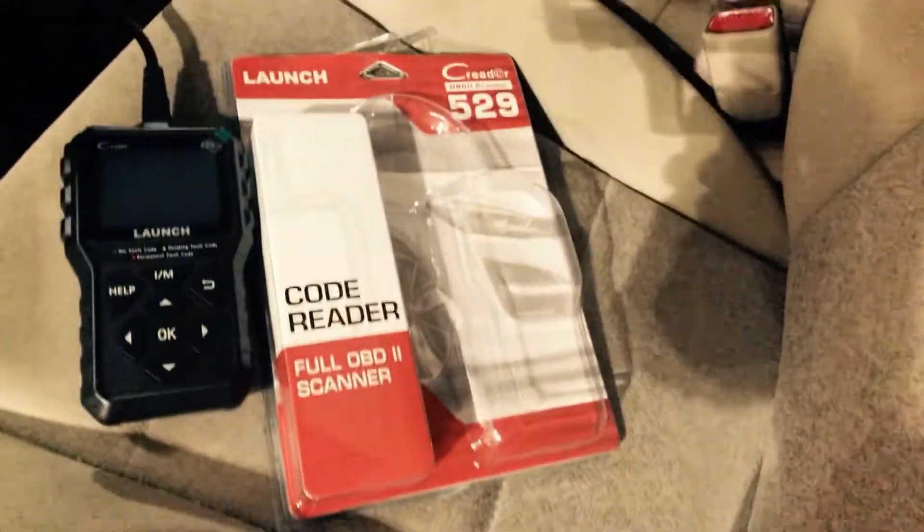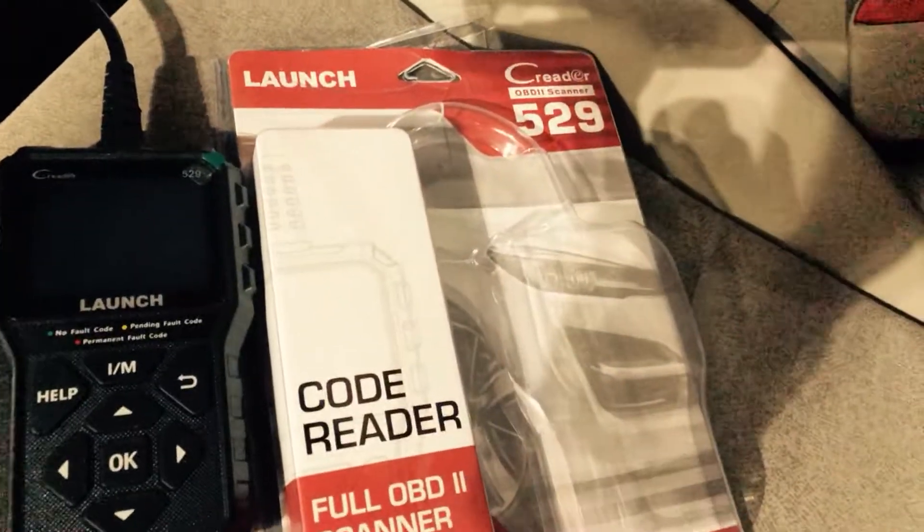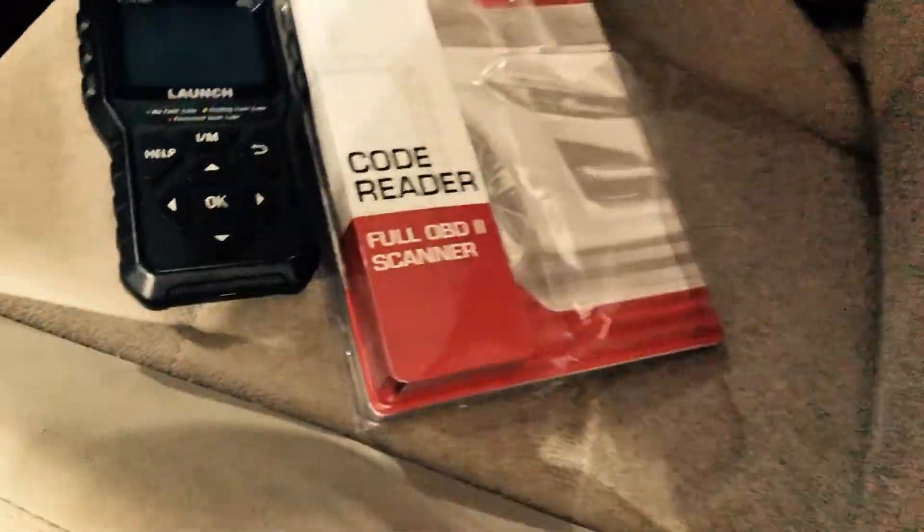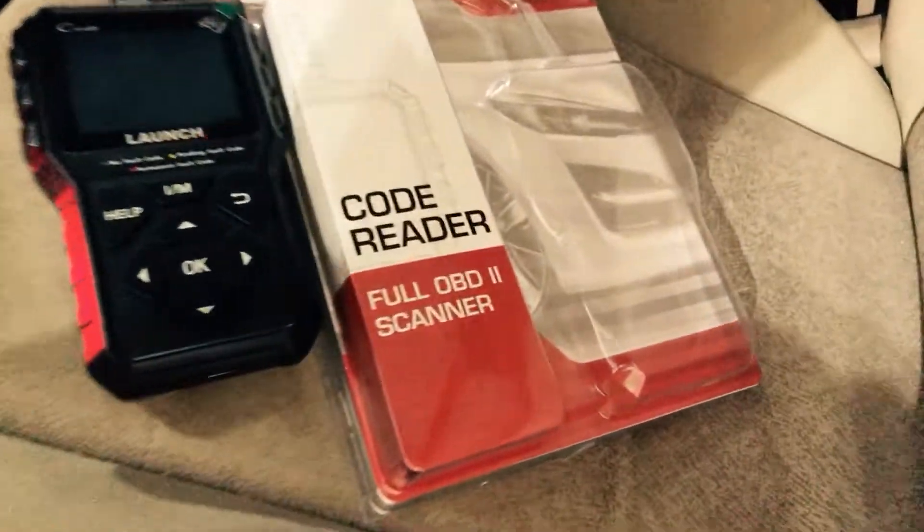Let's go ahead and get the car turned on. Let me reach in and do that. Alright, I got the car turned on now. Go ahead and plug — there we go — plug the OBD plug in.